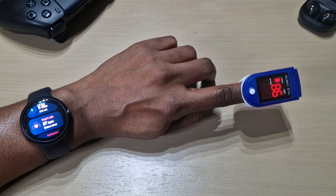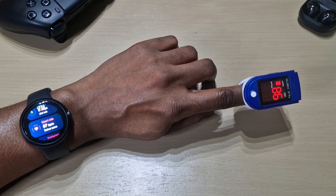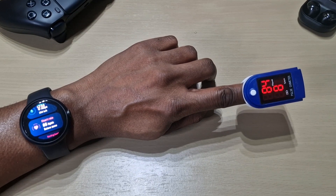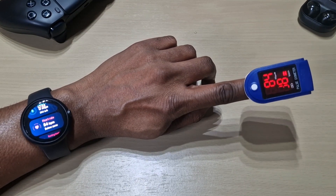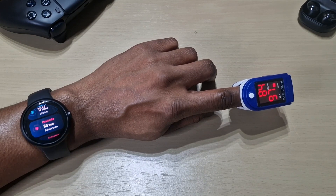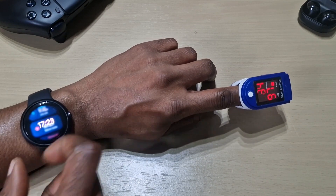The Pixel Watch is very accurate for measuring heart rate. Hopefully with an update soon it will be able to measure blood oxygen as well, but as of now we can't test that. Just the heart rate. That was a quick video — if you've got any questions leave them down in the comments, don't forget to like, share, and subscribe. Thanks for watching, see you in the next one!